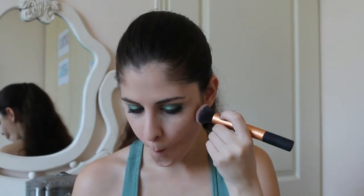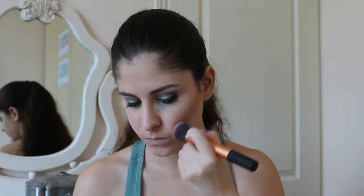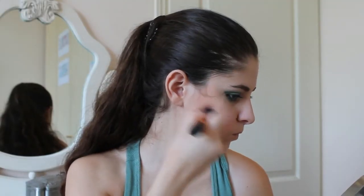To contour my cheeks, I am going to use Silk Face Form Bronzer in the shade Light. Do a fish face, find your cheekbones, and locate the bronzer just underneath them, then blend blend. To finish this look, I am going to do a really nude lip — I am using Clinique Chubby Stick in Mega Mellow.